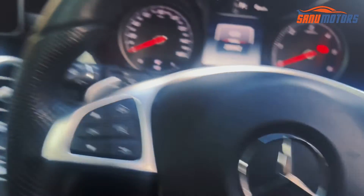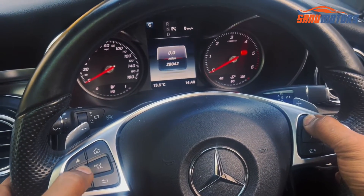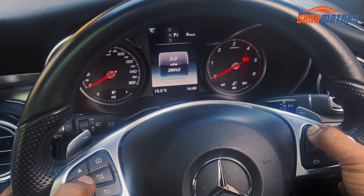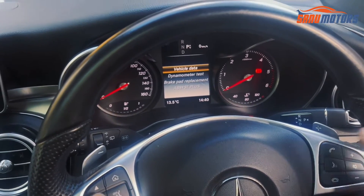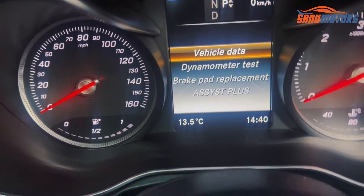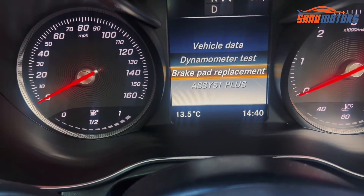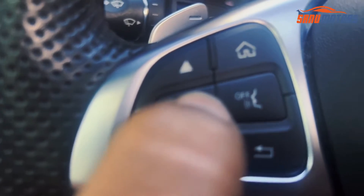Then you need to press the call button and the OK button together. I'm going to do it now — press call and OK and hold it for one, two, three seconds. You can see the screen change now.